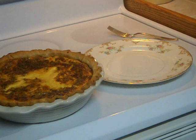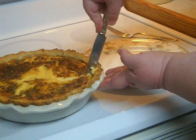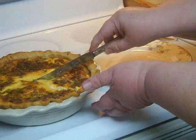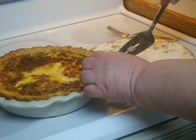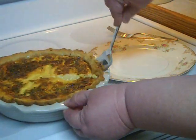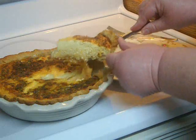The surface blisters just a little, which makes it taste just delicious. Here I'm going to slice into it, and this is one of the advantages to waiting an hour — it's much easier to get out of the pie plate and it holds together much better. If I were to serve this straight out of the oven, I run the risk of the custard not keeping its shape but running across the plate.